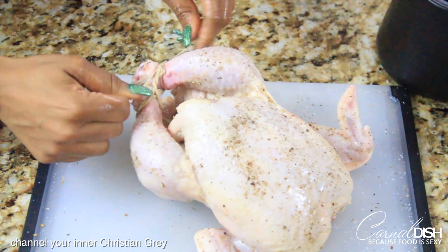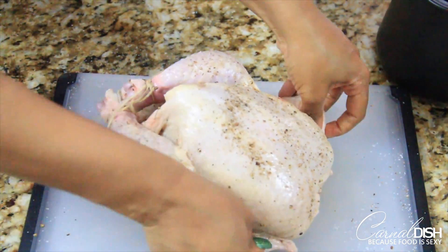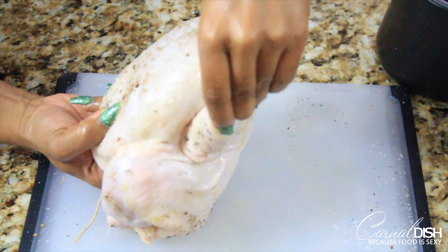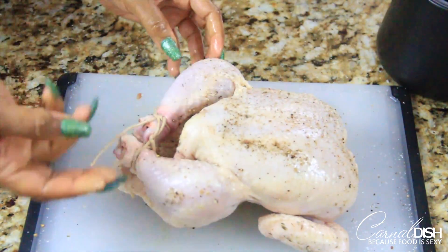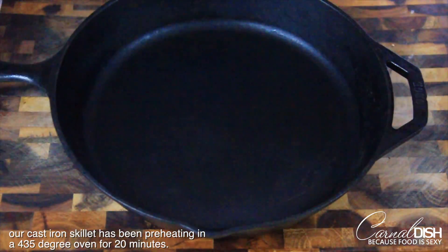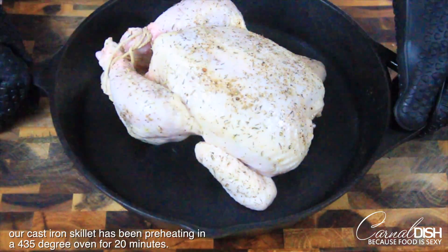Make sure you tie up the legs and tuck the tips of the wings behind the bird so that they don't burn in the oven. Meanwhile, I've been preheating a cast iron skillet in a 435-degree oven for 20 minutes, and I'm going to go ahead and place the chicken on that hot pan. That sear is going to let you know that the bird will be nice and crispy on the bottom.